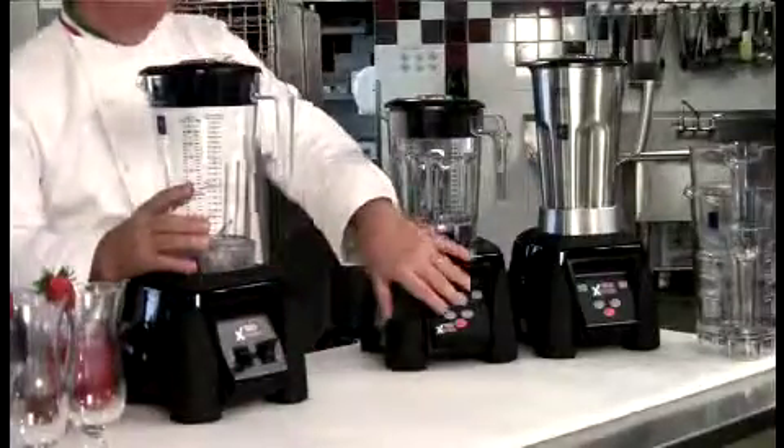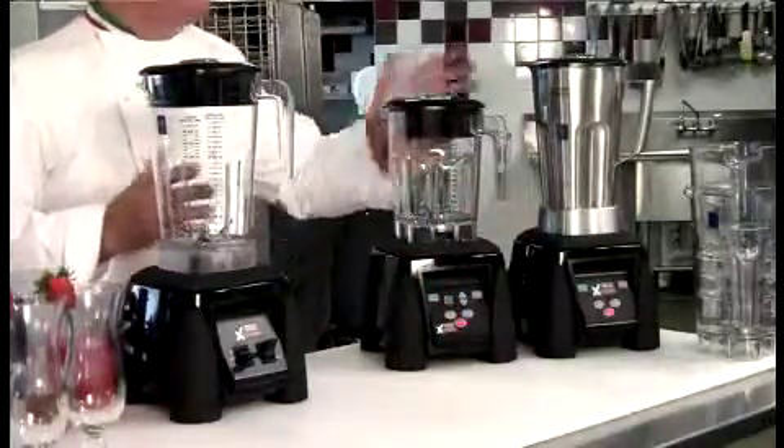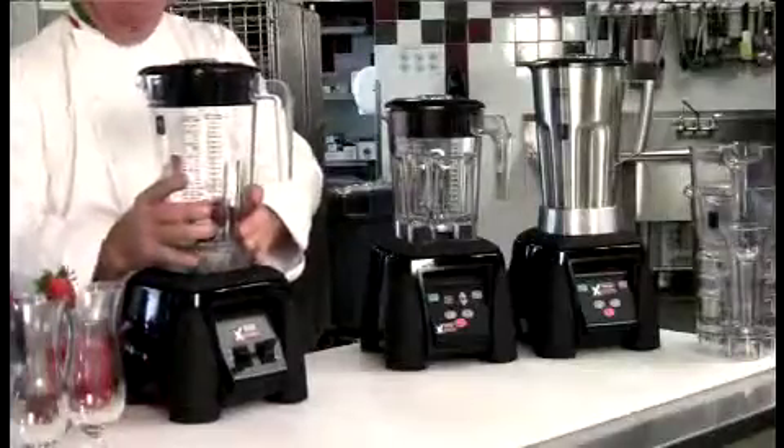Toggle switch, membrane control, timer — it comes with different jars from stainless steel to 48 ounce, and the newest jar of all, the Raptor, right here.